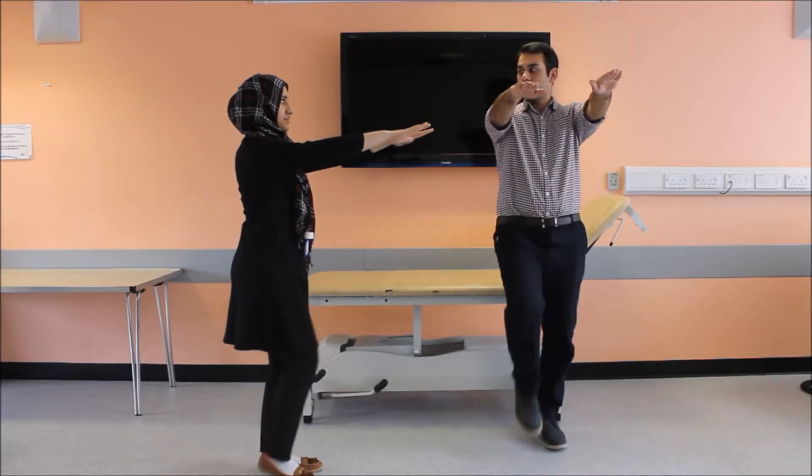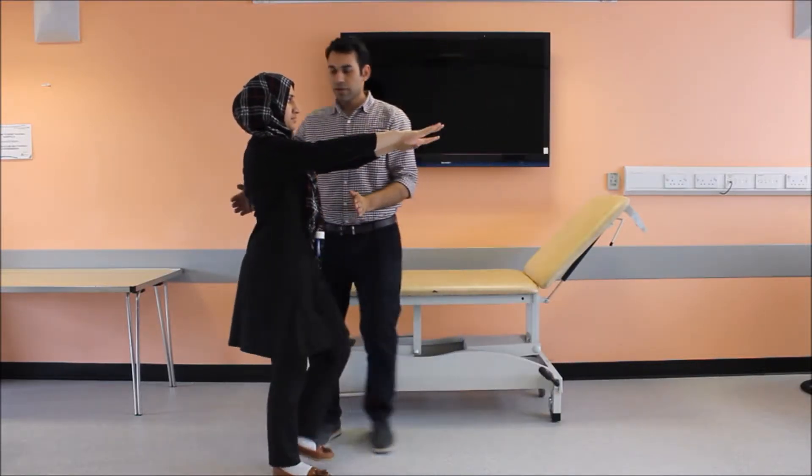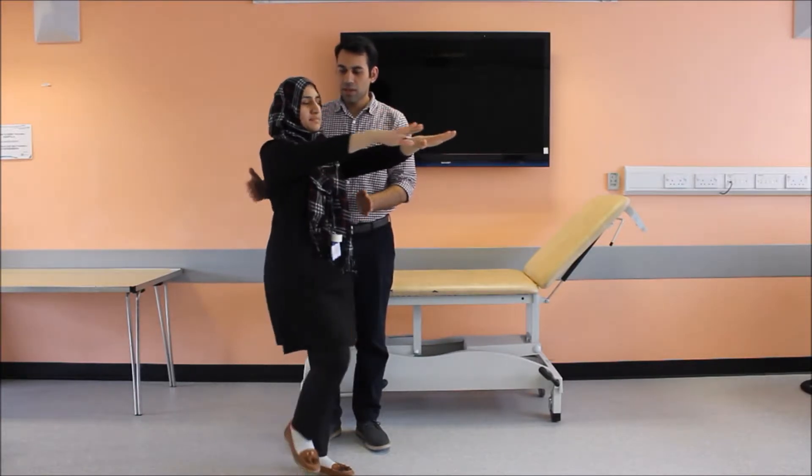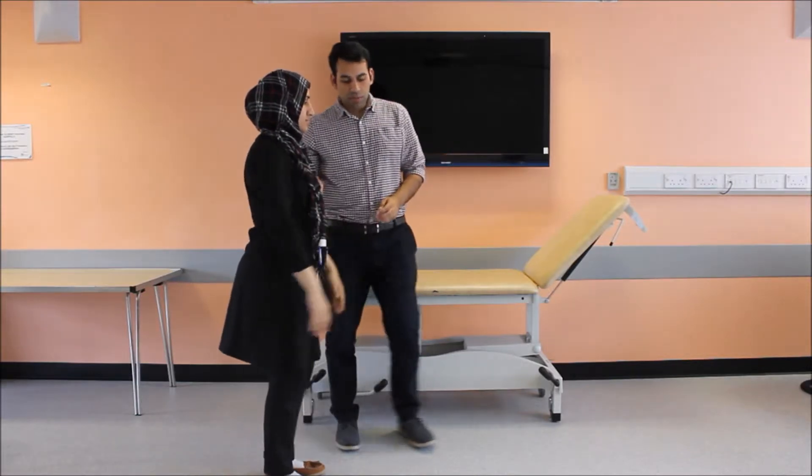Now we'd like her to do a test called the marching test. Put your hands straight up, and now can you please close your eyes? The marching test is positive in my patient.